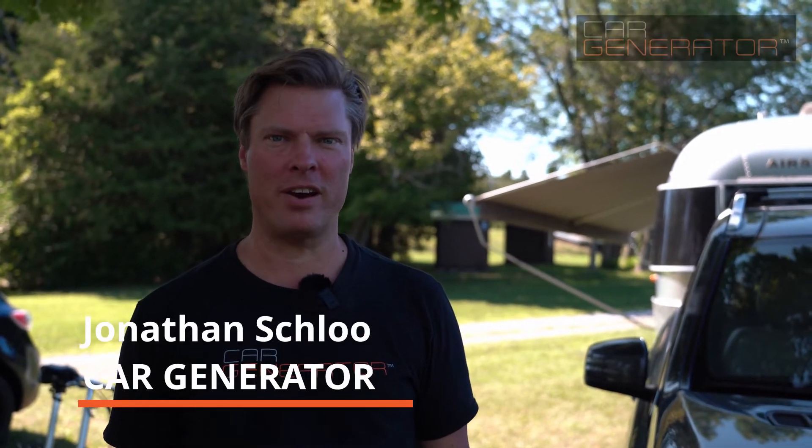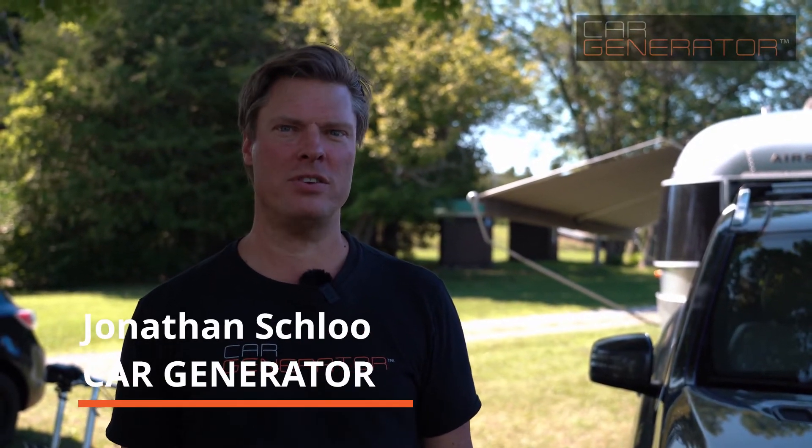Hi there, it's Jonathan with Car Generator. One of the foundational questions people often ask is: will Car Generator hurt my car? Can I pull power out of my car? Does it damage it? Will I drain the battery? All those kinds of questions.